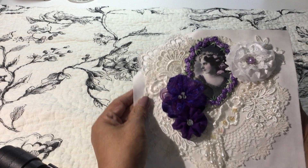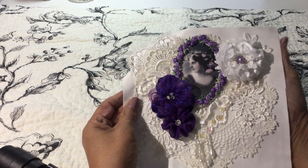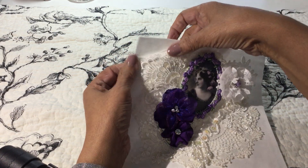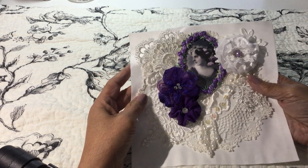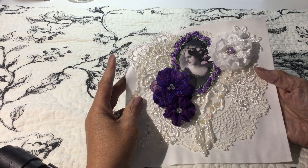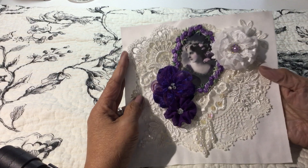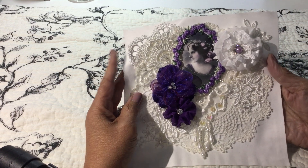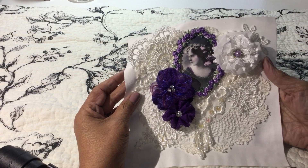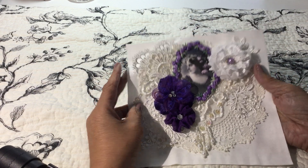She did ask for us to put our YouTube channel name and name somewhere on here, so I tucked mine in the corner behind the little snippets of lace. That's my entry for Connie — please go over and join in if you have time. Connie's a very sweet lady, so wish her happy birthday. Thanks for watching, take care, bye!